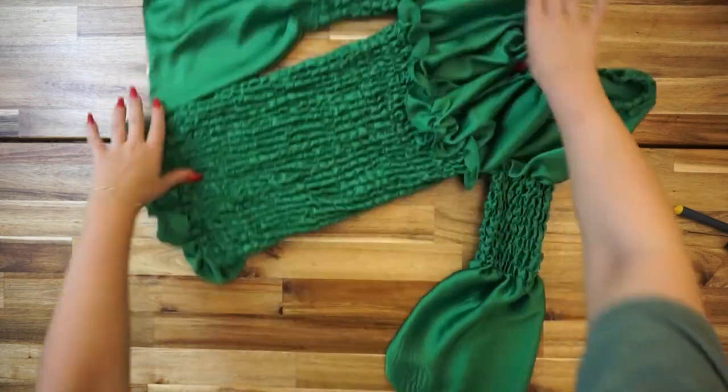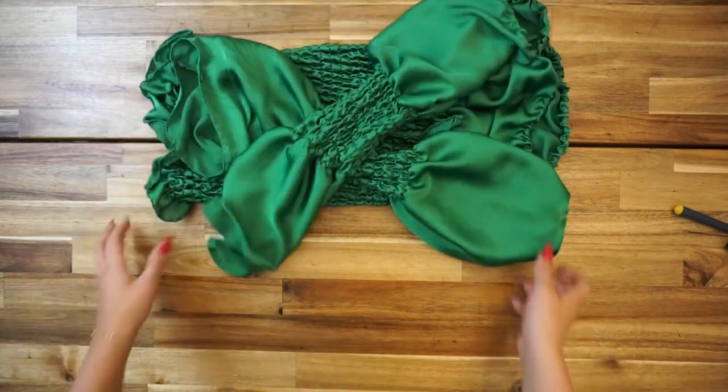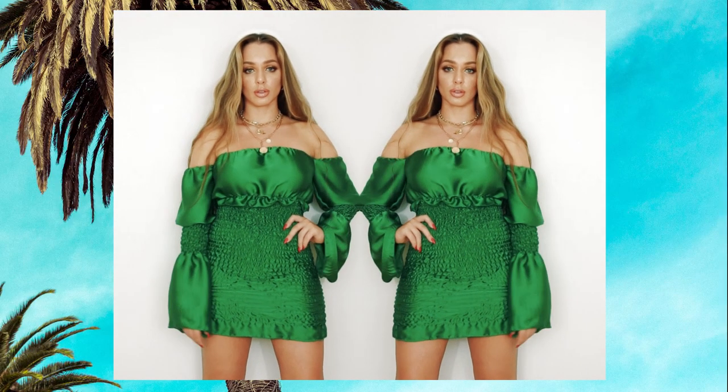The last step is to take the sleeves and connect them with the dress, and that is it! This is the finished product — I really like how the dress came out. It's very comfortable because it's stretchy and fits great on the body.